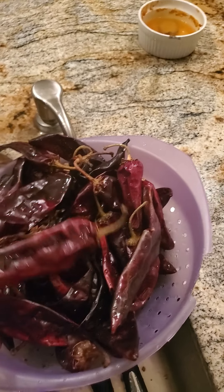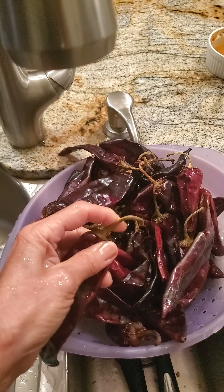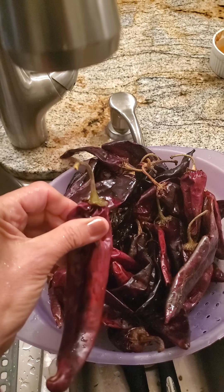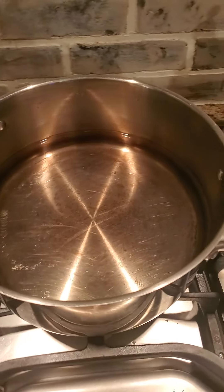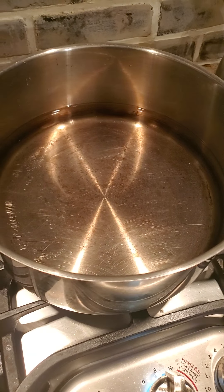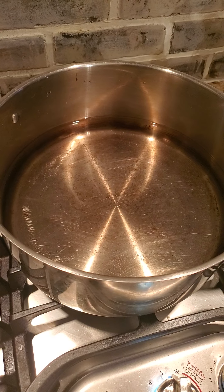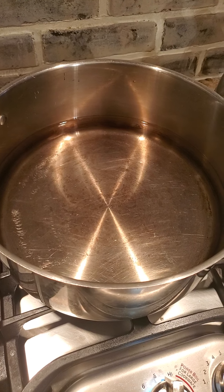I'm going to wash these off, then pull off the stems and leave the chili seeds in there. Then I'm going to come over to my stove, turn on this pan, heat up the chilies, throw them all in there and cook them for a little bit just to soften the skins. I'll show you the process as they get through cooking so you can see what I do in those steps.